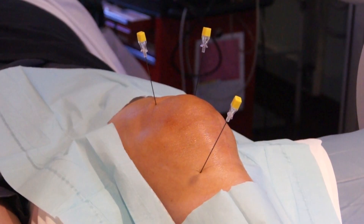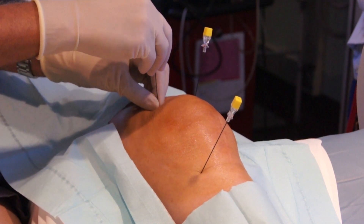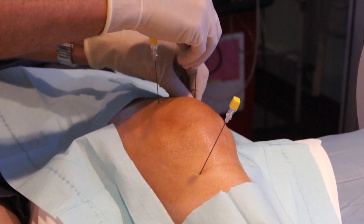The patient is slightly sedated. We now have the needle placed exactly where we wanted it, around the genicular nerves. We are going to perform sensory and motor testing to make sure we are targeting the right nerves, and after that we are going to numb the nerves before performing the radiofrequency energy lesion for cauterization.